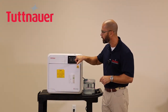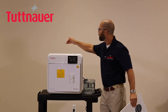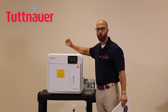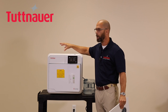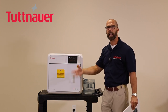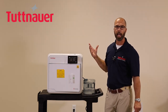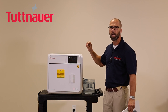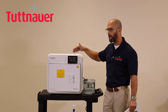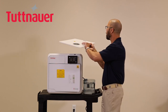The two teardrop icons on the display represent the two water reservoirs on top of the machine. The left teardrop is the clean water reservoir — this is where you fill distilled, mineral-free water. After each cycle, used water is pumped up into the waste water reservoir on the right. The clean reservoir holds about 155 ounces — a little over a gallon — giving you approximately 8 to 10 cycles per full reservoir.